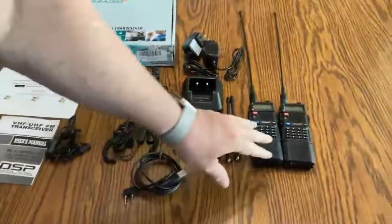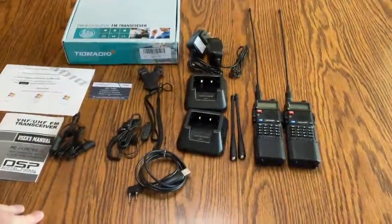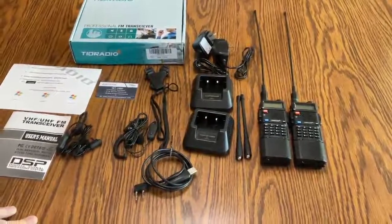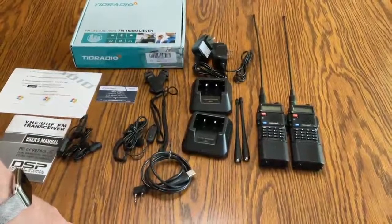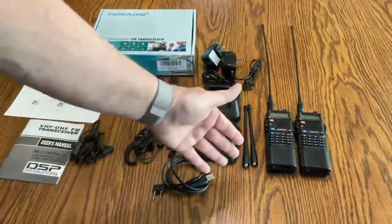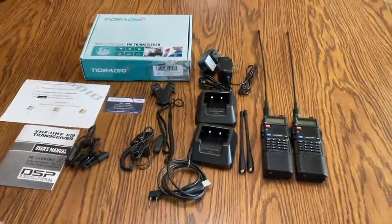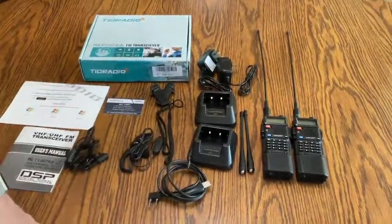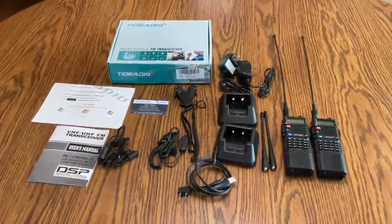It said clearly that you could use two different kinds of software to program this. One is called Chirp, which is a program supplied by another manufacturer, and the other one is manufacturing software by Tide Radio. I have to tell you, I could not get Chirp to communicate, even though I connected the cable, told it the COM port, and gave that information to Chirp — it didn't work. It came back and said the radio wasn't responding. So I installed the Tide Radio software and it worked perfectly the first time and every time. Just something to note that it may be a little tedious if you're trying to use software that doesn't work.